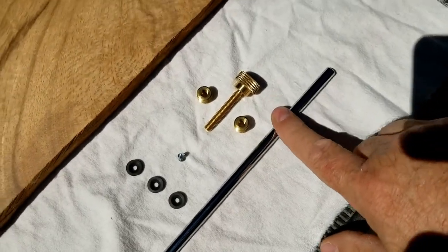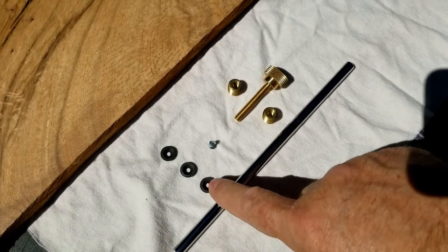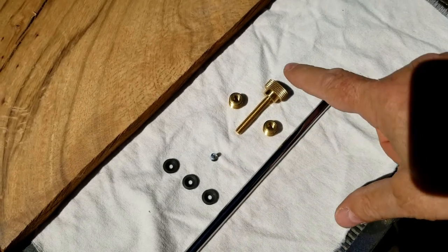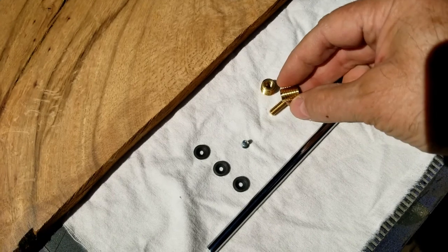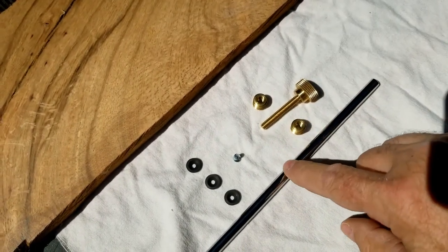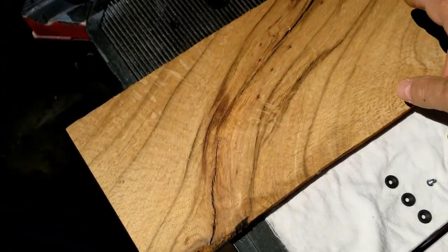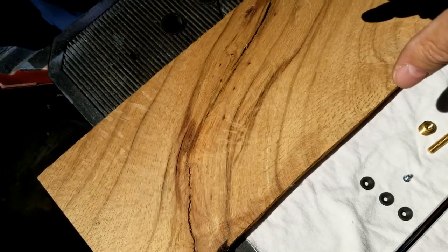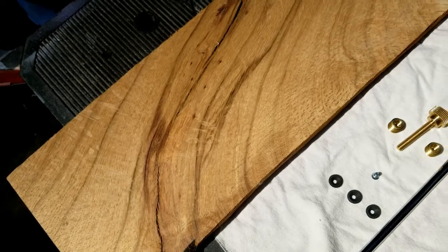The kit comes with a rod and cutting blades which hook to the end of the rod with a screw, and this is a tensioning knob. It comes with inserts to put into the wood to guide the tensioning knob against the rod. You put all these in a piece of wood that's four inches by about two and a half by about an inch and a quarter thick.